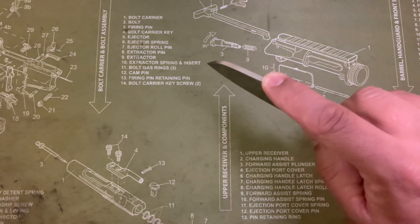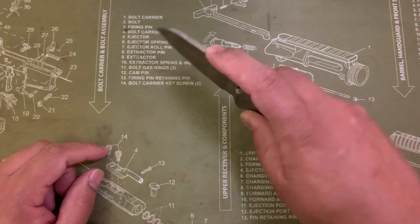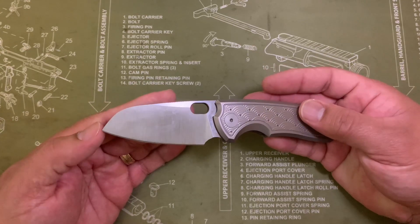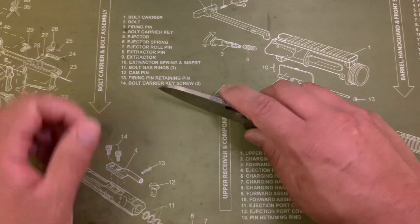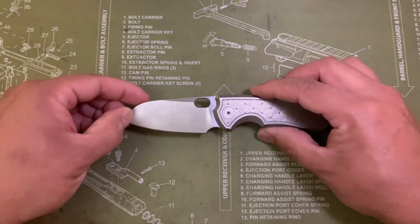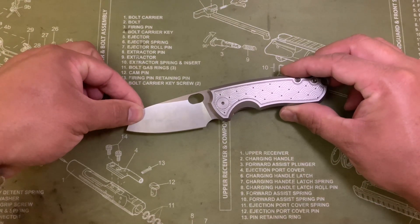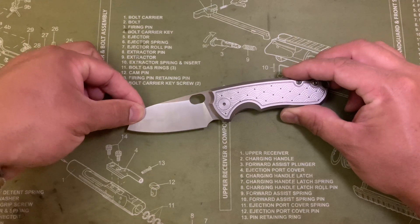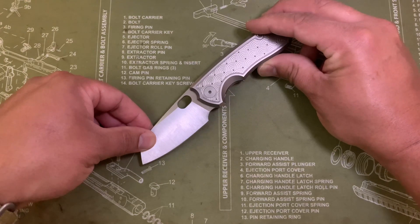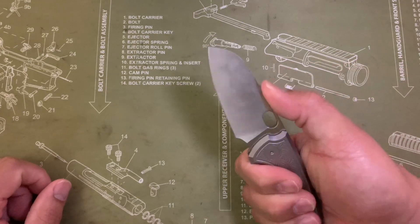You can see there's some jimping up here on the top of the blade. This is a really fantastic grip right here. If you're doing some utility cuts, this works great for that, especially with the sheep's foot blade. You've got a little bit of upsweep, but not so much that you can't get the tip down without raising the knife all the way up. So when you're doing a utility cut, you only have to really bring it up a few degrees, versus some knives that have a really big upsweep and big belly.